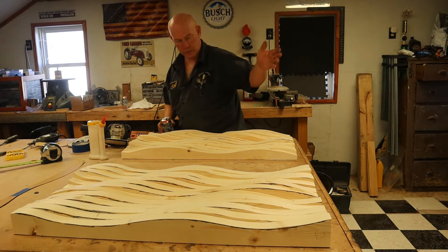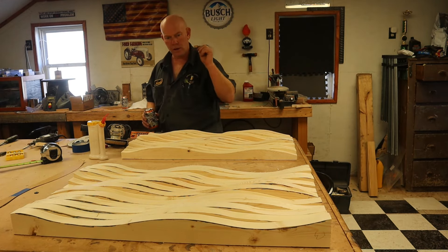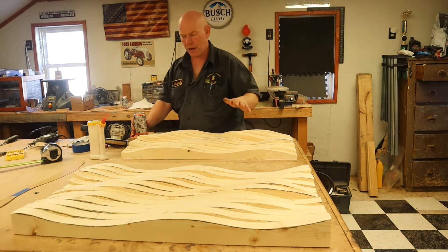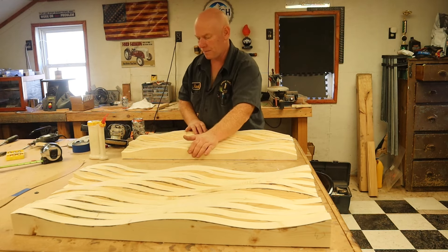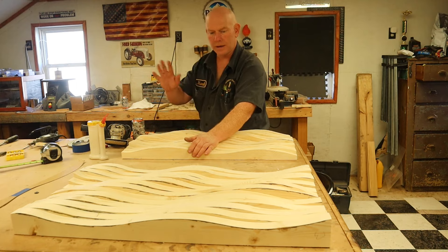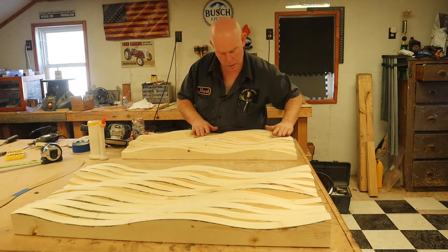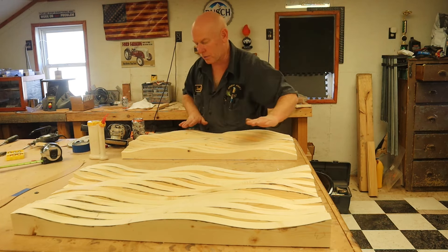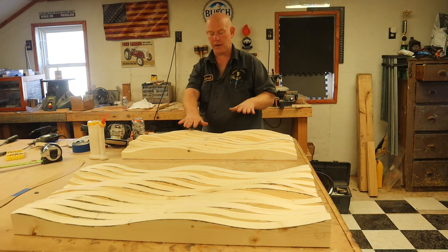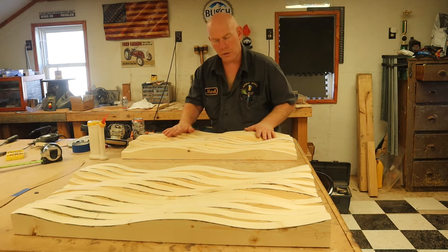All right, got them all cut out on the bandsaw. Laid out two blanks from four and a third two by fours and they've got a nice wave pattern to them. Yeah, it looks rough, and I'm not going to glue them up on this video because that takes time. The lines are flowing this way, everything is going in the right direction — it'll be easy to refine this shape with the grinder.